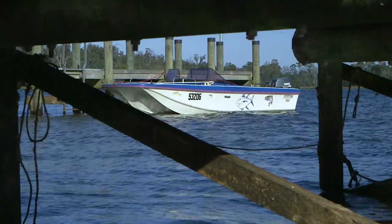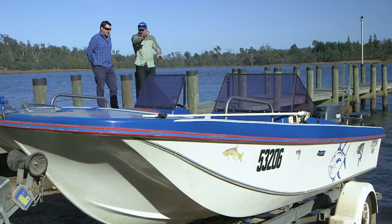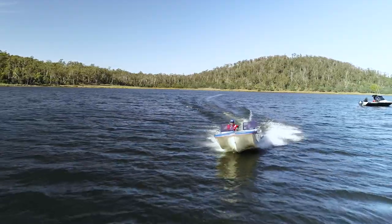We've negotiated a price. Five grand I'm paying for boat and trailer. You keep the motor and the electric Minn Kota that was on it. It's sort of a blank canvas for me to go and do up.